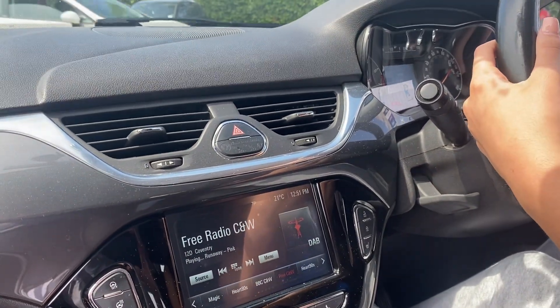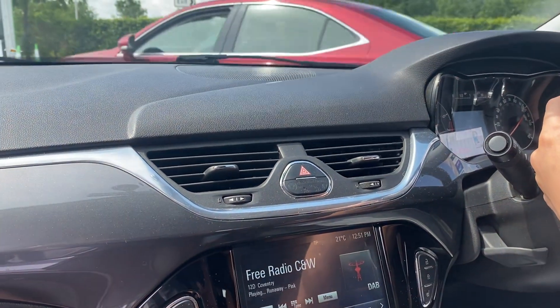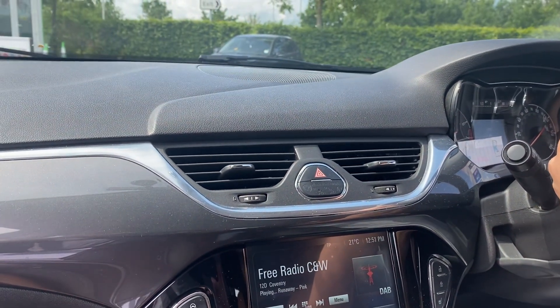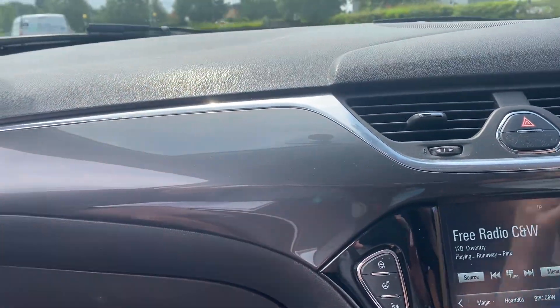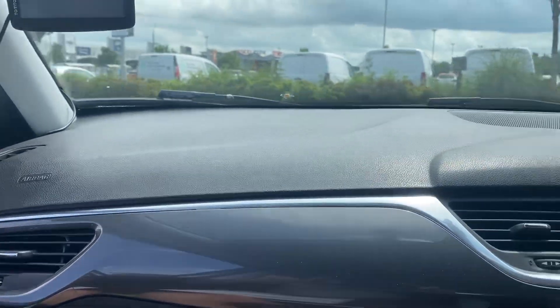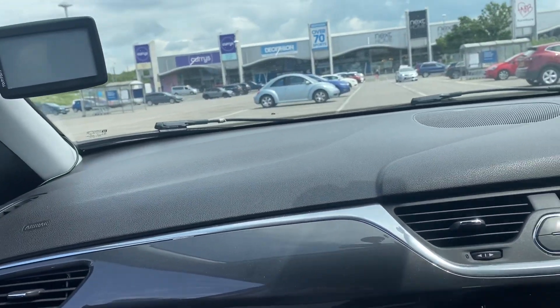We are just about to film how to do a forward bay park with Miss Taylor Shea. Now, if you're coming nice and slow, we're going to end up with that space with the tree in it. So we're going to do this in stages.